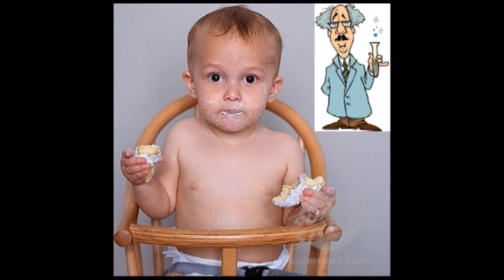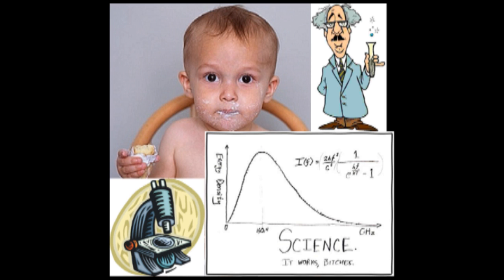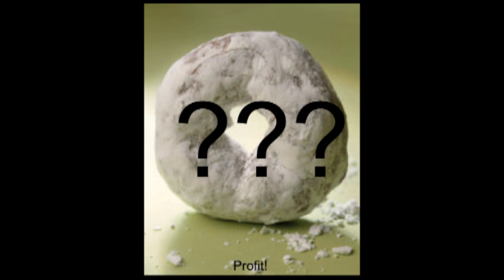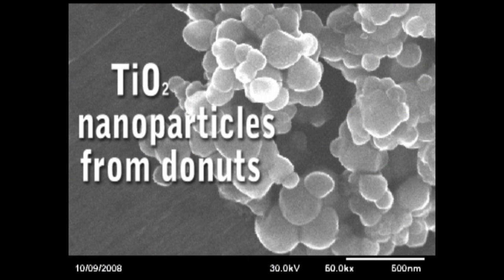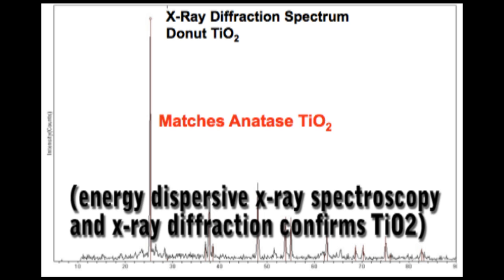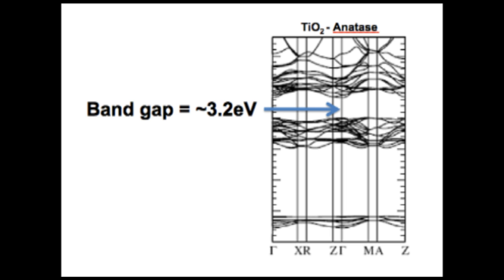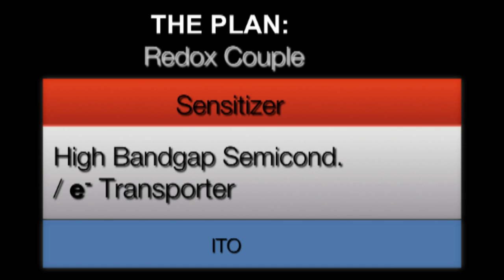Don't believe me? Stand back — I'm going to try some science. How are we going to make solar cells out of powdered donuts? Well, it turns out that there's this stuff called titanium dioxide in the powder of powdered donuts. This chemical is usually used in paint to make it white, but since it also happens to be a high band gap semiconductor, we can probably make a solar cell out of it.